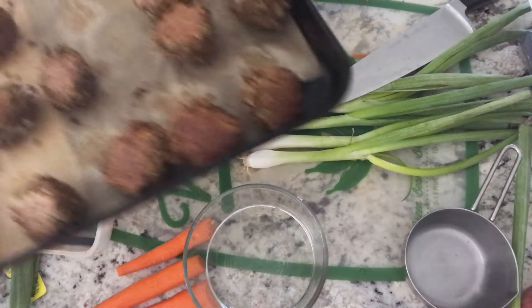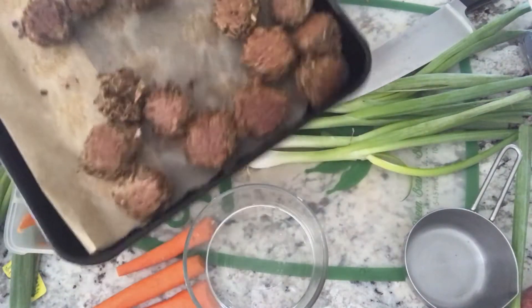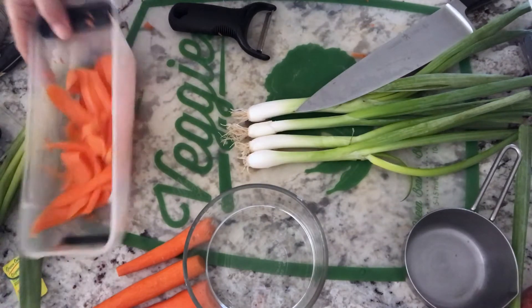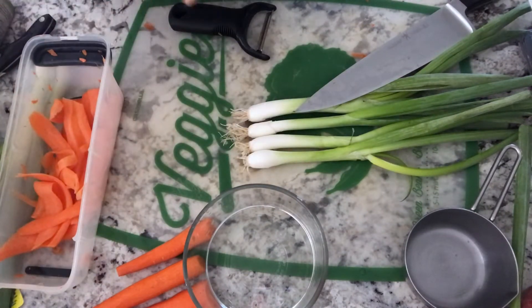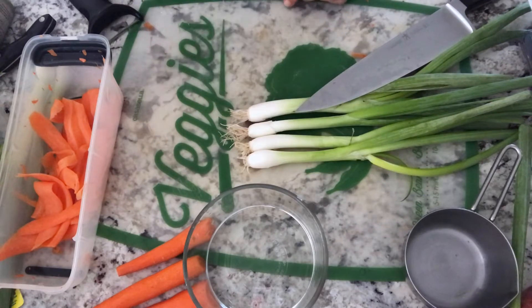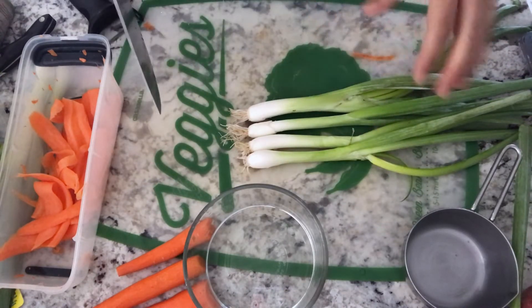I finally made my teriyaki lentil balls today. With these I'm going to have white rice, some ribbon carrots, and I made some teriyaki sauce — you can make it or buy it store-bought. And this is going to be pickled scallion whites. This is a Hello Fresh recipe, part of a Hello Fresh recipe.